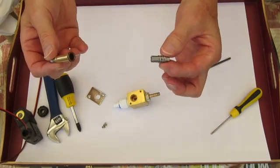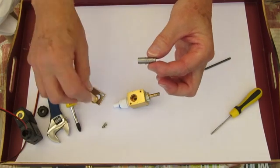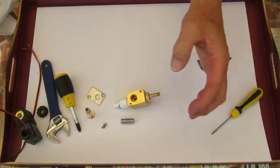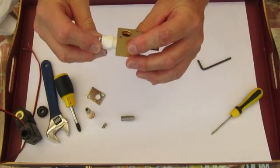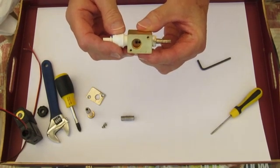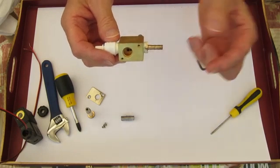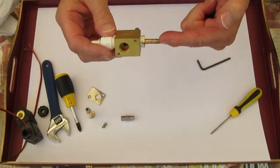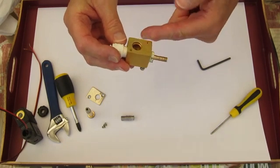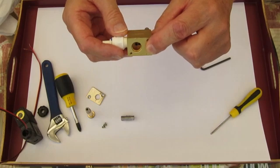The piston can come out of the sleeve like this, and those are all the component parts. If you look inside the body, you can see two small holes. The fluid comes in through this nozzle and comes out through the small hole on your right hand side.